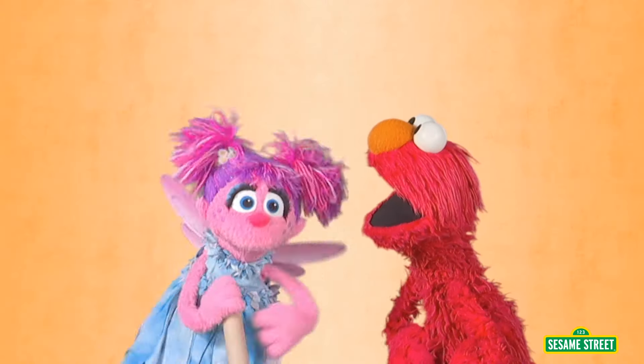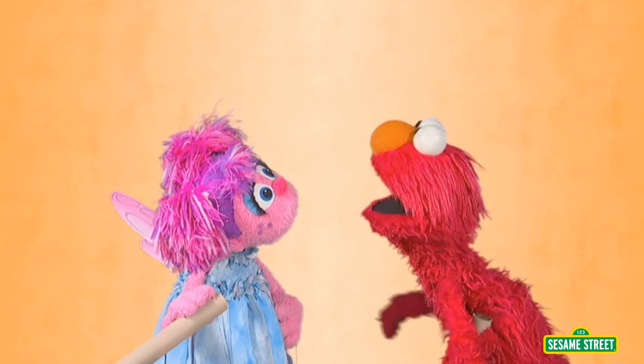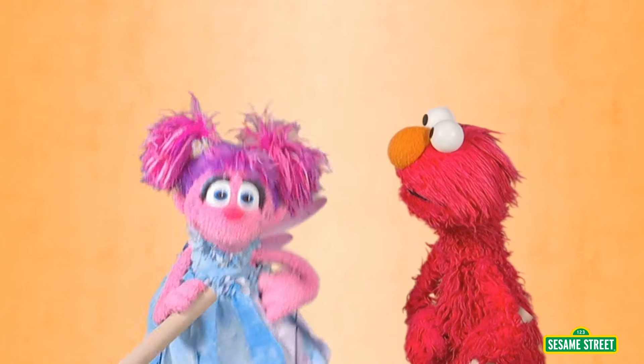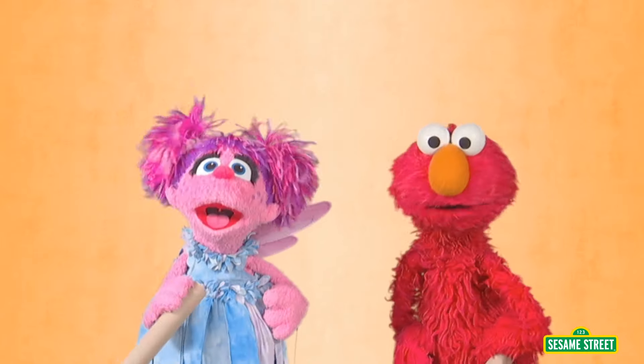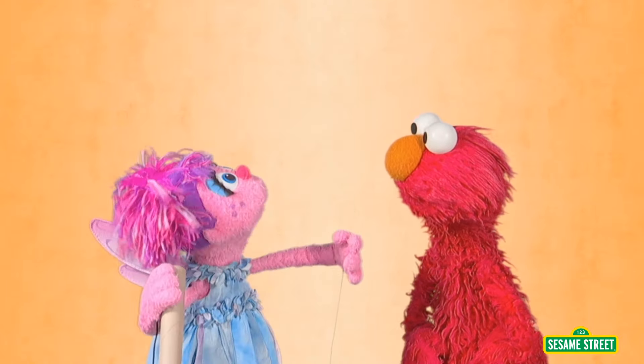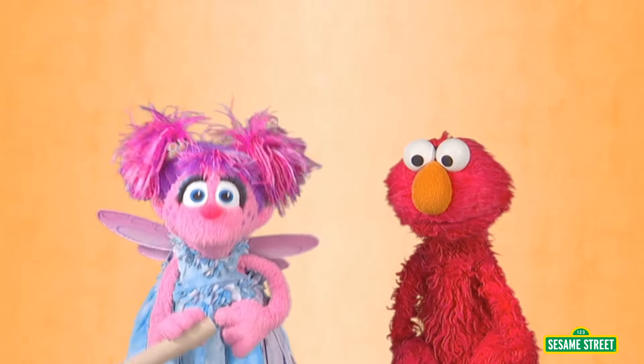Hey, Elmo. Yeah? You want to do an experiment? Well, sure, Abby. But what kind of experiment? A ball bouncing experiment. I want to know, will a ball bounce higher if you drop it from a higher place?